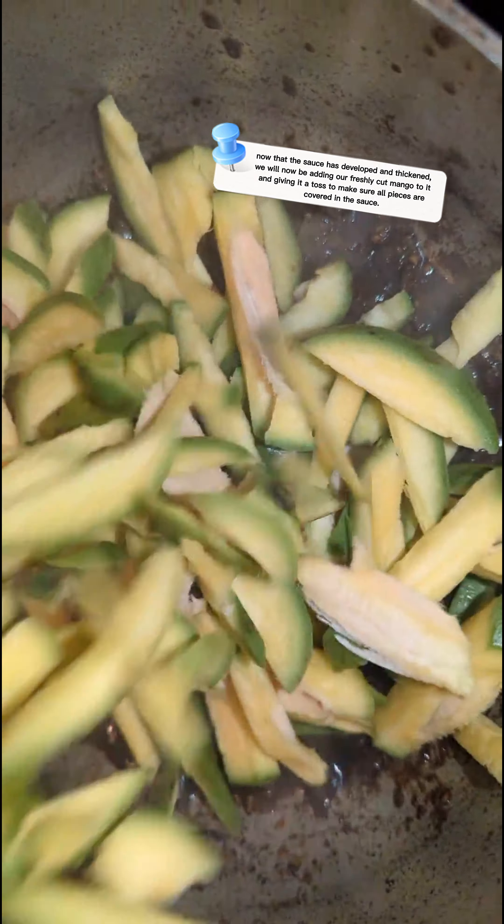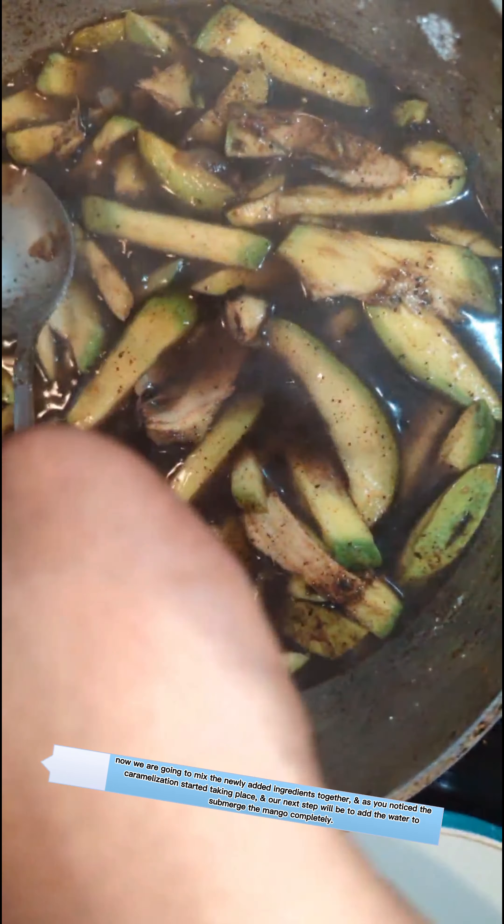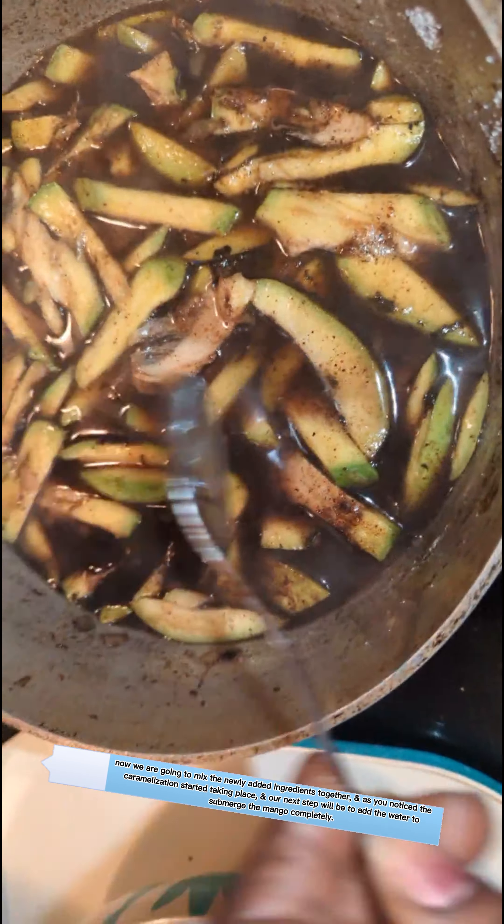Now we're going to submerge the mango in water up to the level of the contents. To not change the temperature in the pot, I go in with hot water that's already been boiled. We're going to put in just enough water so the mango is totally submerged — not too much, just enough. Then we're going to cover this down and allow it to cook for at least 20 minutes.